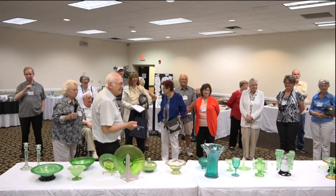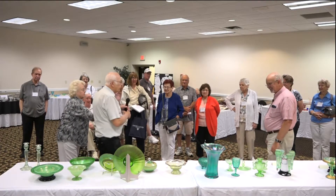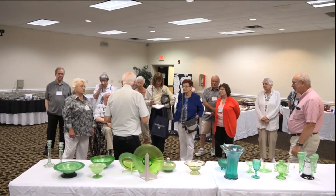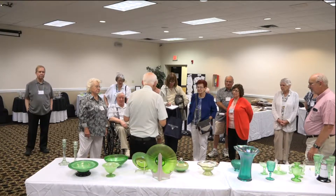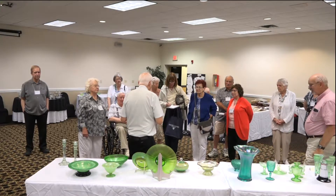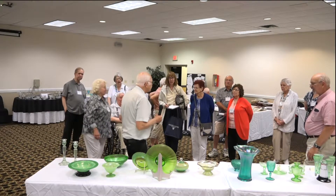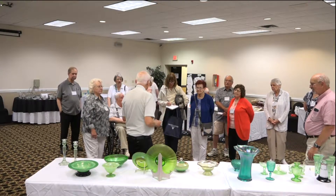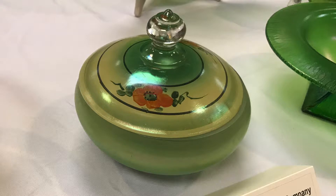He mentioned coke bottle green. All of you are familiar with Coke bottles from the '40s and '50s. When Coca-Cola began in Atlanta in the early 1890s, the run of glass from the factory down there was kind of an odd color green, and it was accepted by Coca-Cola and became almost their trademark. They still use that color, and some people refer to some green glasses as coke bottle green — it's kind of a patented green by Coca-Cola.